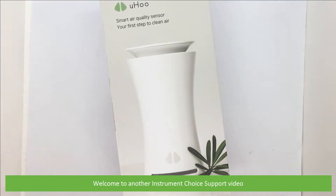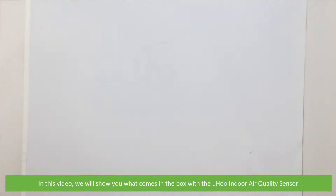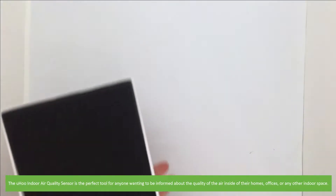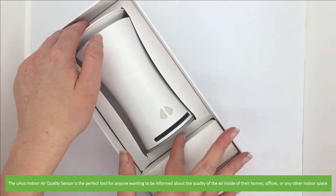Hi and welcome to another Instrument Choice support video. In this video we'll show you what comes in the box with the Yoohoo Indoor Air Quality Sensor. The Yoohoo Indoor Air Quality Sensor is the perfect tool for anyone wanting to be informed about the quality of the air inside their homes, offices or any other indoor space.